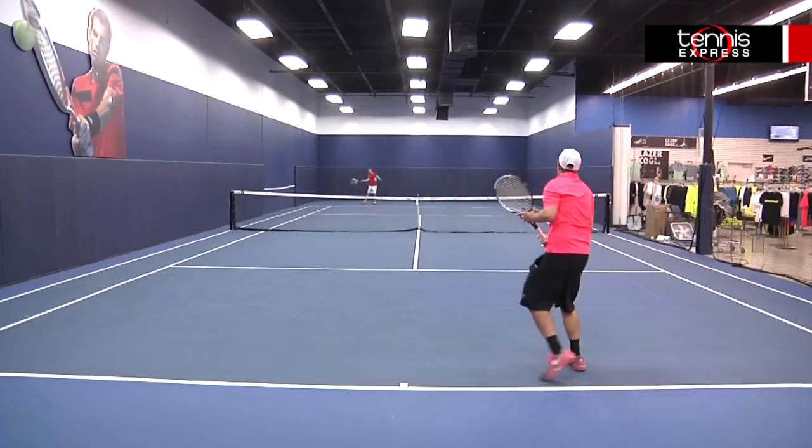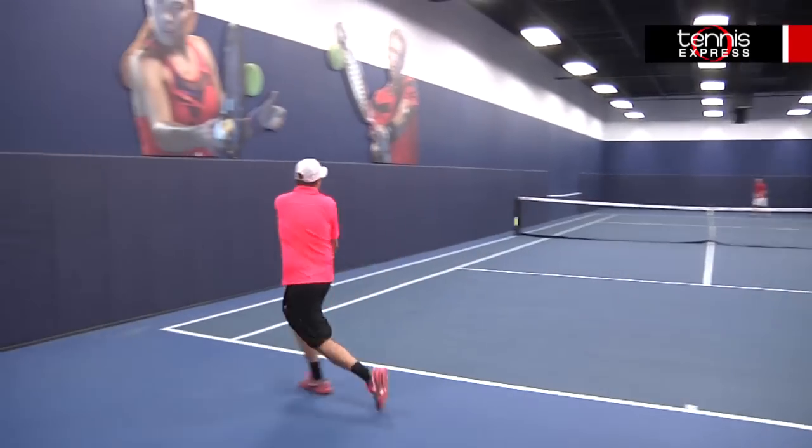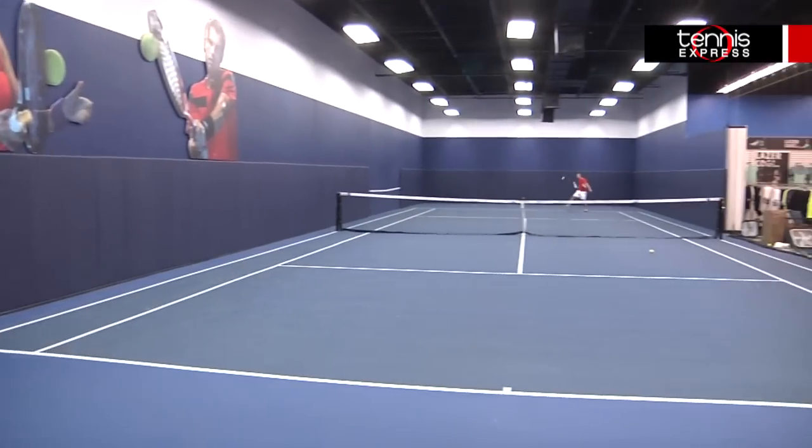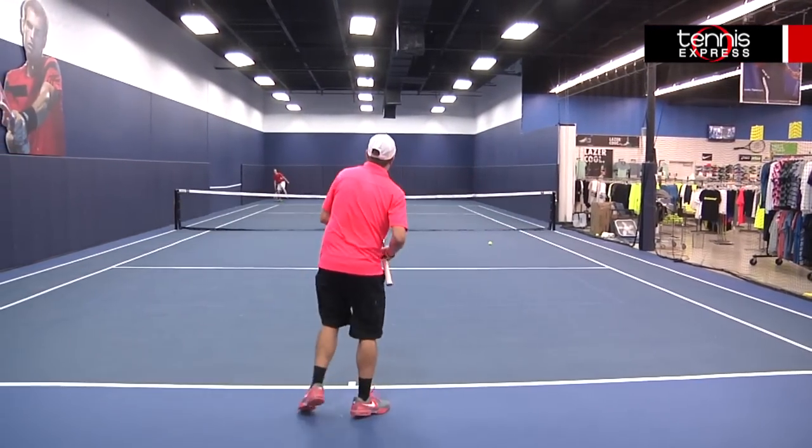The 110 LS is another light but not too light frame. Weighing at 10 ounces strong, it is much more stable on contact than I was anticipating, and I enjoyed having a little bit of extra momentum on my serves, thanks to the extra half inch in length. Though the 110 is probably better for players with flatter strokes, I was able to produce spin when I needed it.